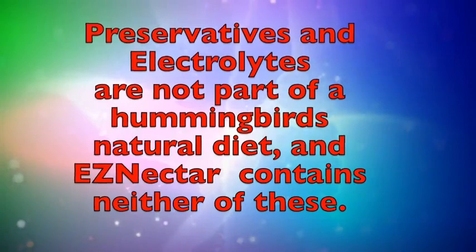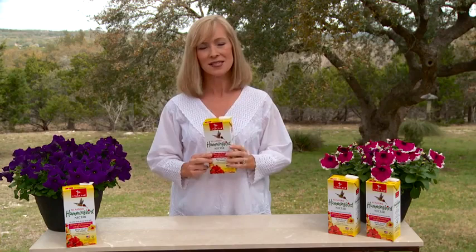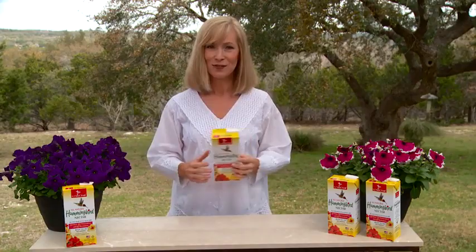Instead, EZ Nectar is 100% all natural and specially formulated to keep hummingbirds healthy and their wings flapping at top speeds. EZ Nectar is available in a convenient, ready to use package. Simply pour the nectar into your existing glass or plastic feeder. Now enjoy the hummingbirds, and thank you for purchasing EZ Nectar.